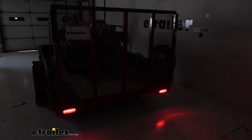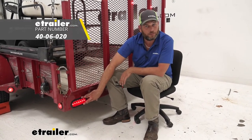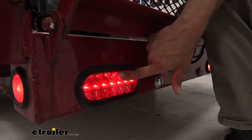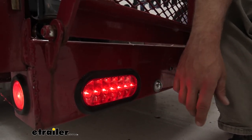With this light it's going to fit into the standard 6 inch oval light grommet. The grommet is not included but we do have that available. It's going to allow for a nice secure fit, but it also gives it a little bit of cushion so as they get bounced around and jarred they tend not to take a lot of that impact.